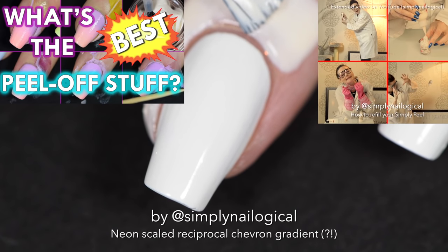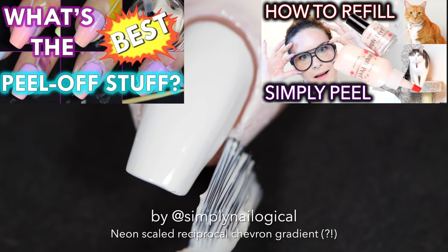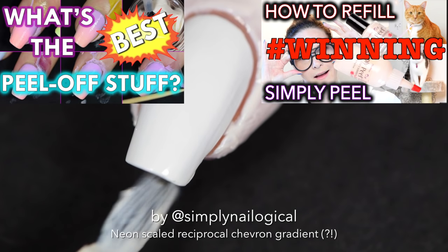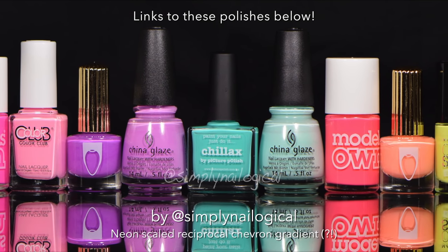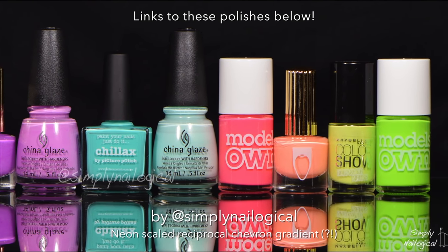Watch the completely useless 'How to Refill Your Simply Peel' video up in the right-hand corner. I'm using an overkill army of neon polishes, and I can't remember their names so you can just look at the description box below where I will have written them.